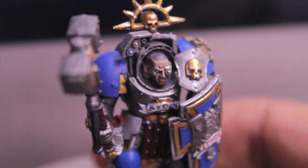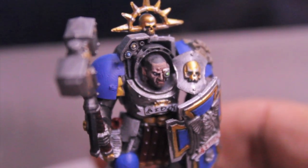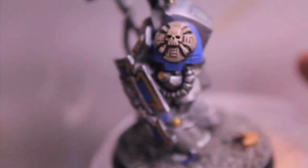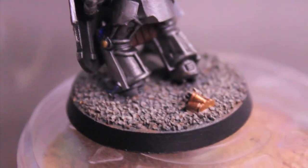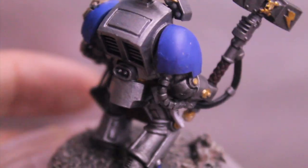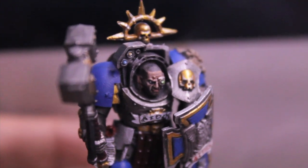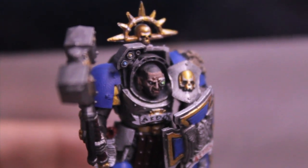I'm really happy with the results. Once the transfers come in and I finish the squad, it's gonna look even better. Thanks for watching — Merry Christmas, Happy Holidays to all of you. Thank you so much for watching and subscribing. I broke a thousand subscribers, which I'm really super excited about. I think I'm up to a thousand and thirty-eight at the time of this video.